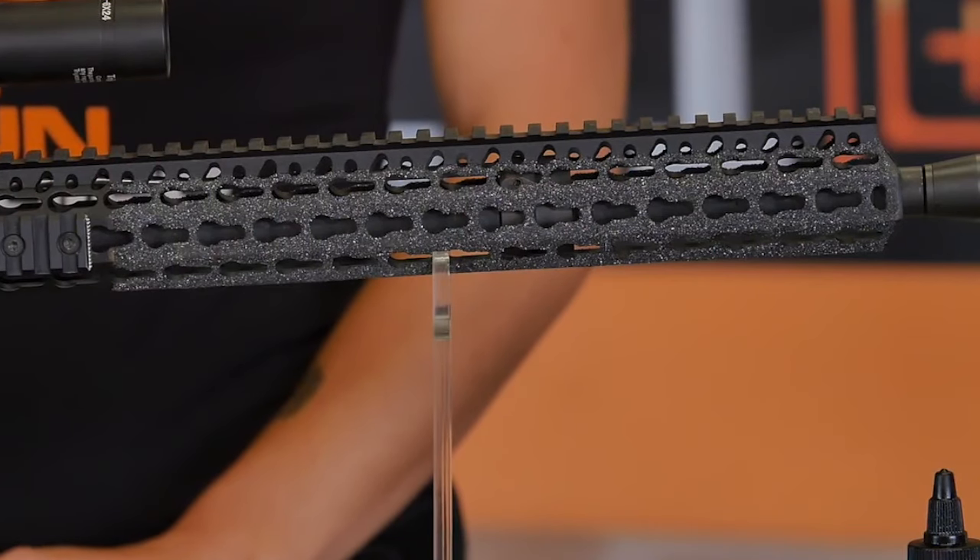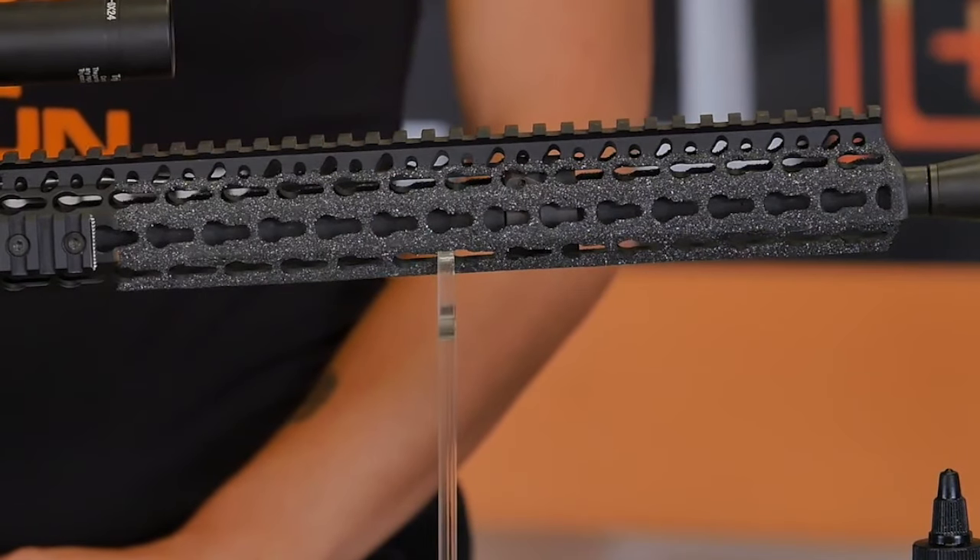Accessories currently offered for KeyMod include mounts for slings, bipods, weapon lights, sights, and even different types of vertical foregrips and hand stops. Anything that can be mounted to a handguard is probably available for the KeyMod system.